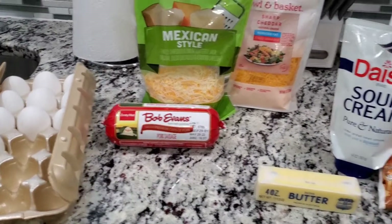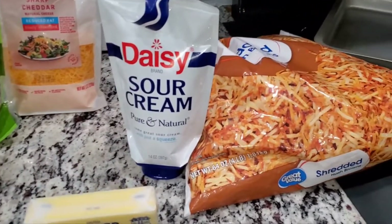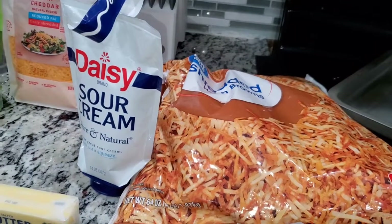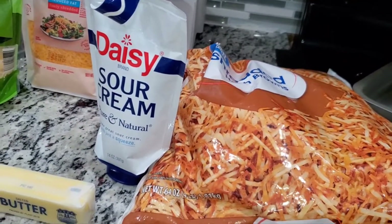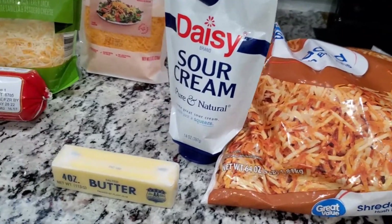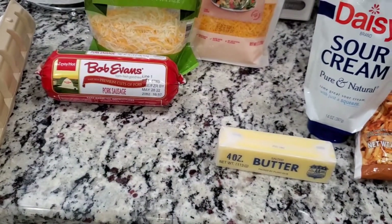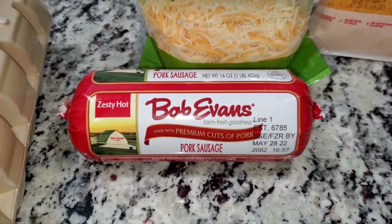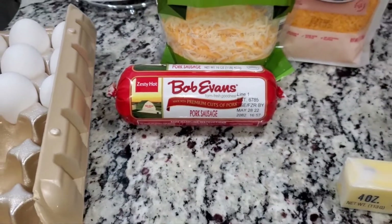Now I've made it before, but I don't know if I told you guys — you can make this as a dinner casserole too. You use shredded hash browns, and if you eat chicken you can put chicken in it, but make sure your chicken is done before you put it in there.